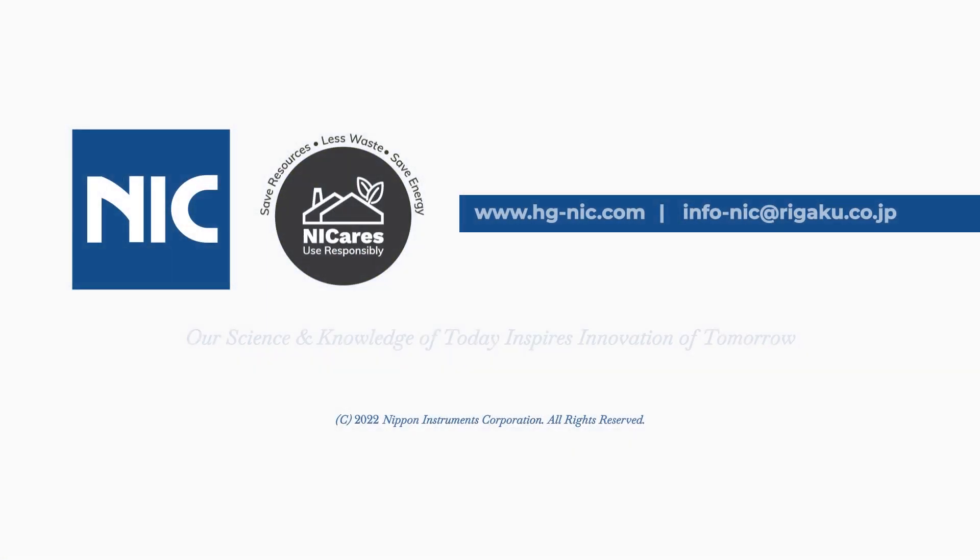Contact us now to know more about SGM-9, a better and more efficient solution for your stack gas mercury monitoring.